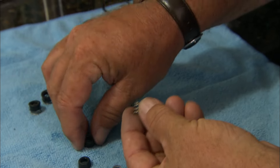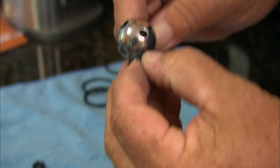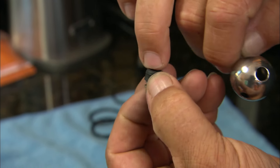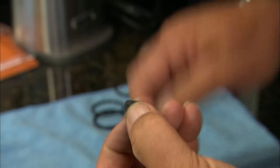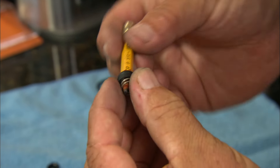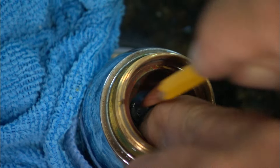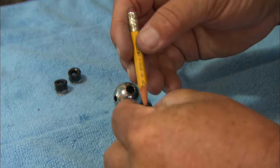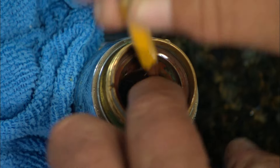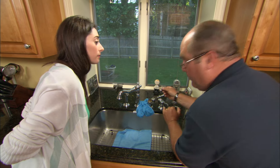Here are the two new seats, and there are also a couple of springs. These springs are really important — they sit underneath the seats and provide the correct tension so you have a nice tight seal against the full city water pressure coming through. If the seat was all frayed like that, that's why you get the leak through the spout. The best tool for getting the seat and spring into the faucet is a number two pencil — that'll help guide it right down into place. There's one in.